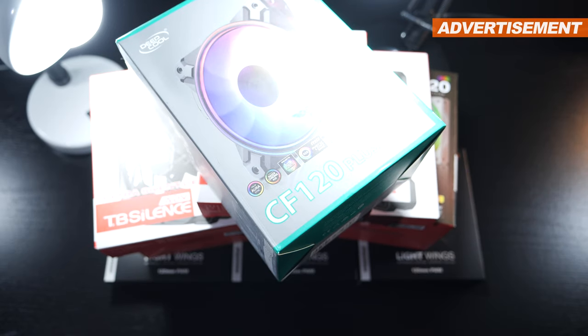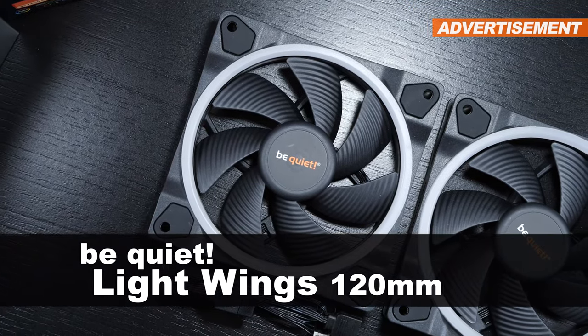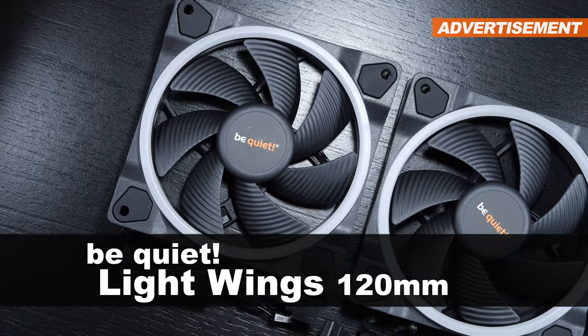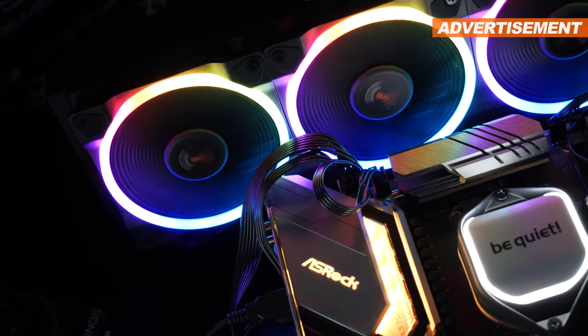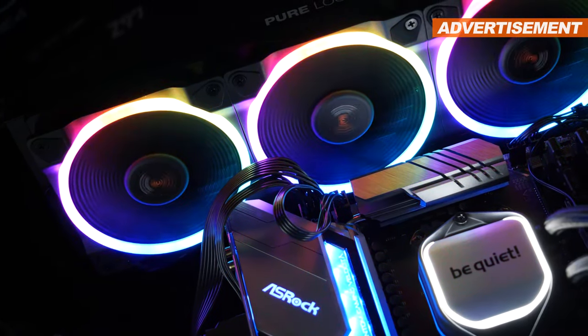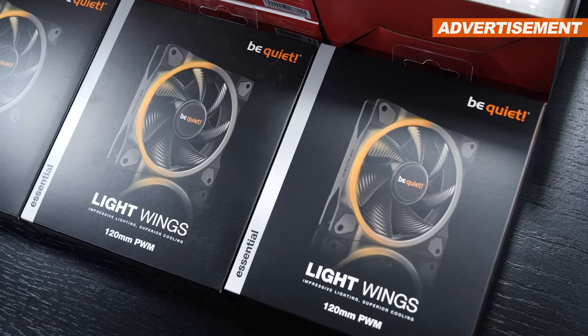This comparison also happens to be the perfect opportunity to check out the new BeQuiet Lightwings 120mm fans. These sport fancy ARGB lighting and should not only impress in terms of quality, but as the brand name would suggest, also convince when it comes down to low noise levels.